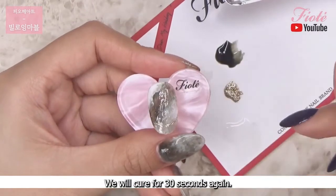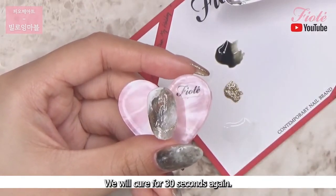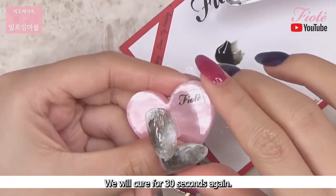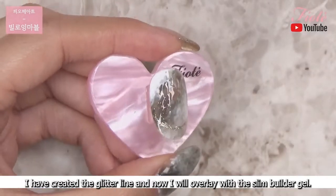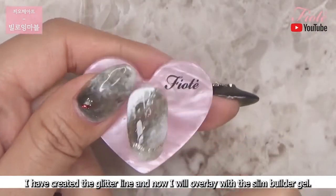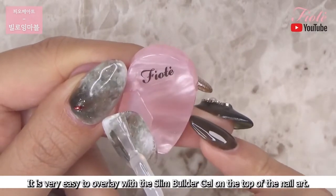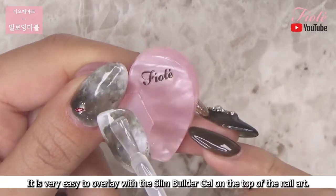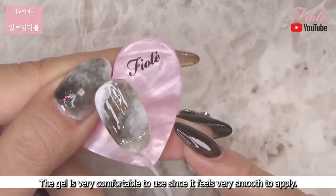We will cure for 30 seconds again. I have created the glitter line and now I will overlay with the slim builder gel. It is very easy to overlay with the slim builder gel on the top of the nail art. The gel is very comfortable to use since it feels very smooth to apply.